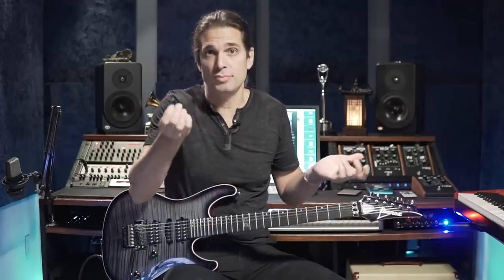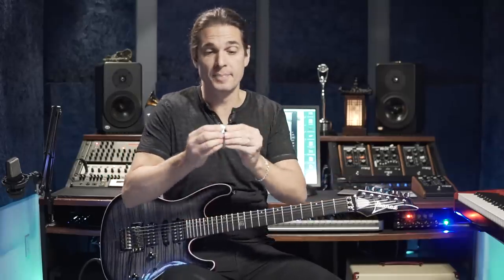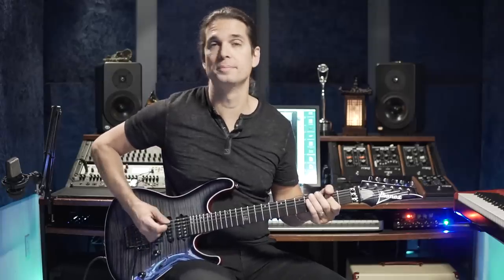Hybrid picking means you're going to use your guitar pick and your fingers — this finger here and this finger here. You might use your pinky too, but I don't use it. So we have the guitar pick and two fingers, and you can do combinations: one-two-three, three-two-one, one-two-one, one-three, one-three-one-two-three — you can experiment with all those combinations.